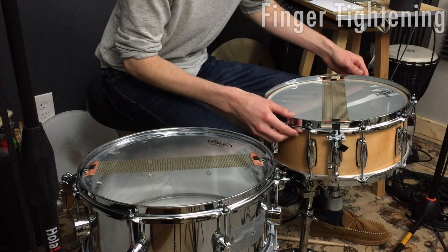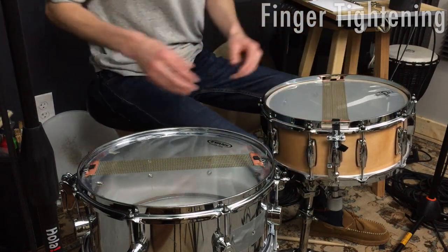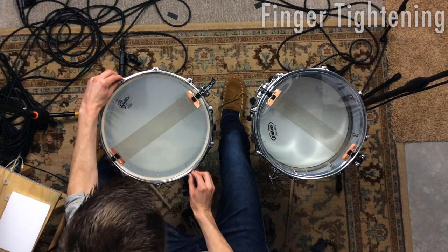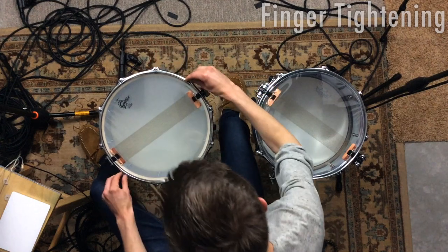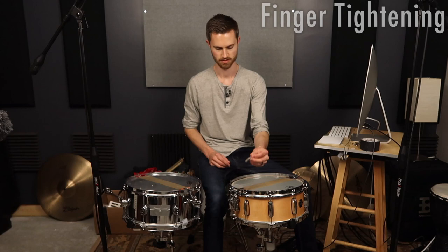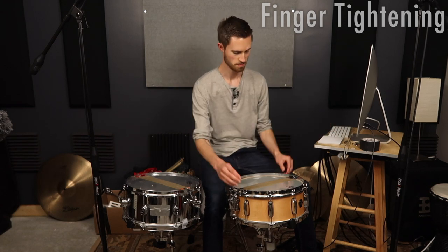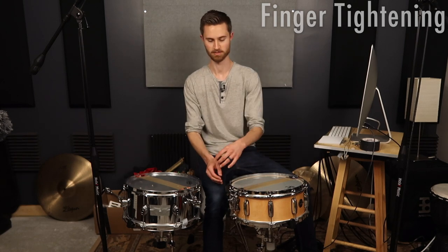Step one: make sure the hoops are lined up with the lugs, that there's nothing offsetting in any weird way. Most of the time that's not an issue and it'll line itself up as you start tuning. Then I'm really just finger tightening, going around two at a time, making sure the screws are going in. I'll actually use this drill bit drum key to spin the lugs real quick to get them down to where they're about to start tightening — that's a good way to speed up your tuning process.